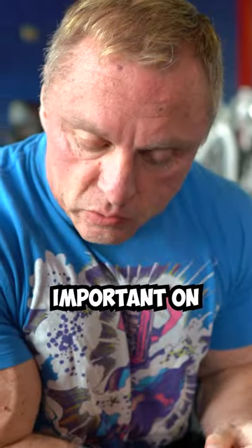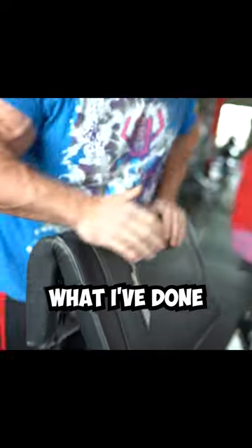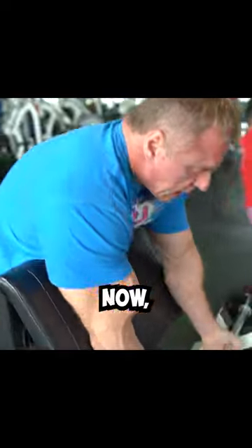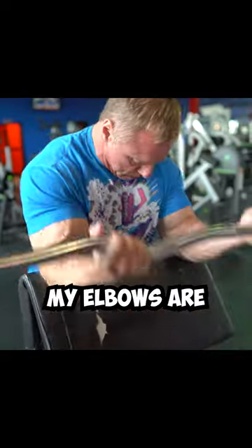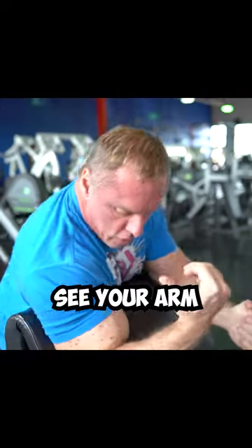The other thing that's important on these is where you actually put the pad. I like to see your arm on the pad like this. If you set the pad too low, look where my elbow's at — it's not terrible, but I don't think you're getting the most out of it. I'd rather see your arm down like this.